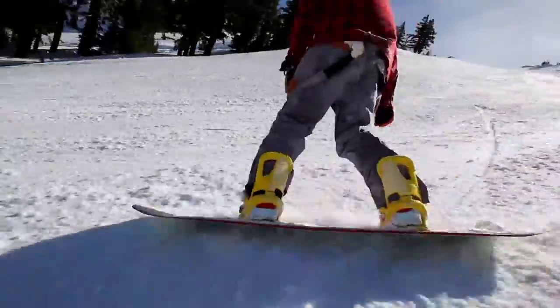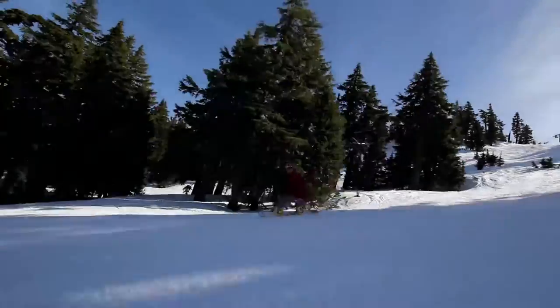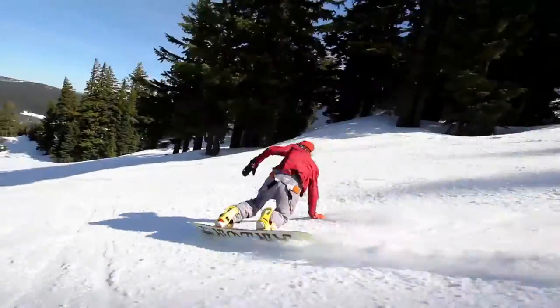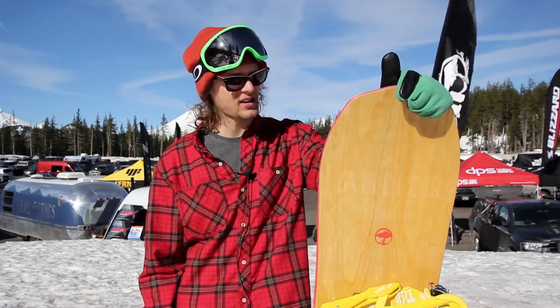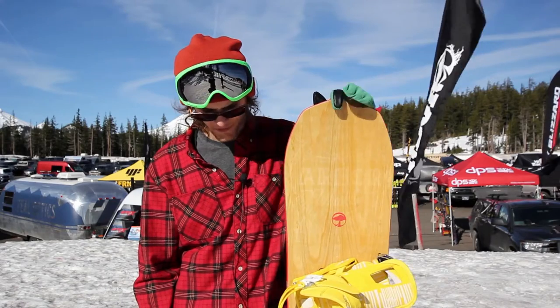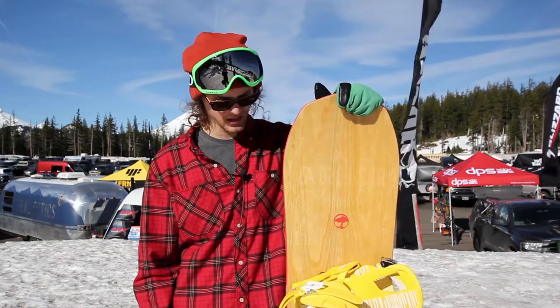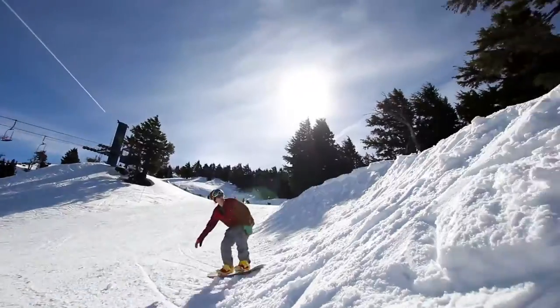Now, if you do that going really fast with some bumpy terrain, you feel a little bit of chatter, but otherwise the board holds up really well. I would take this thing on just about any conditions and have a blast on it, because all around it's just a really fun, comfortable board to ride. I don't feel like it's too burly, so I would give this to anybody from a beginner to an advanced rider and let them just shred up the whole mountain on it.